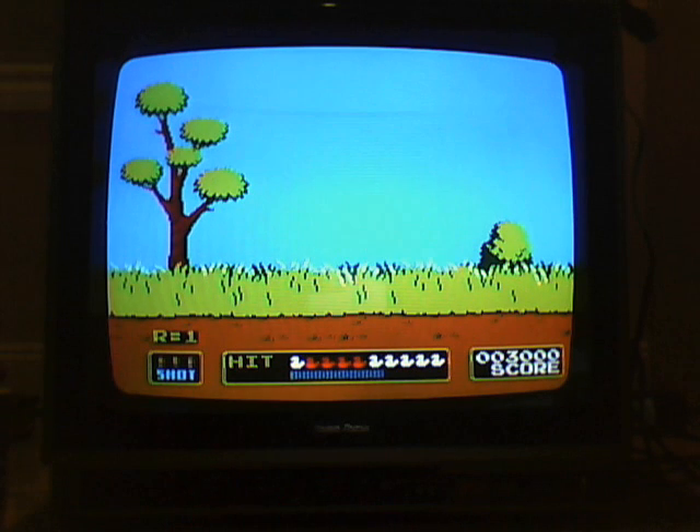This game was released on the Famicom in 1984, but on the NES in '85, I believe.